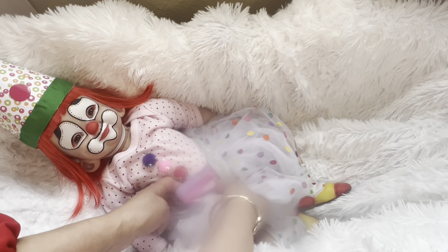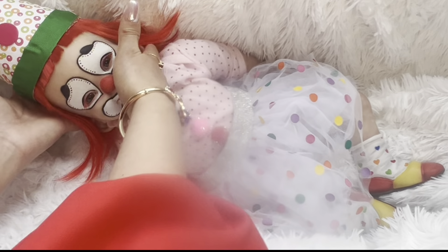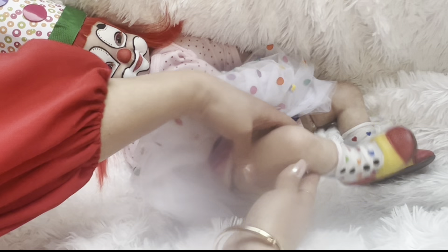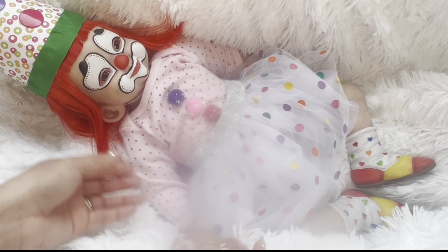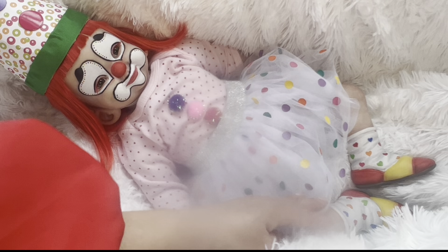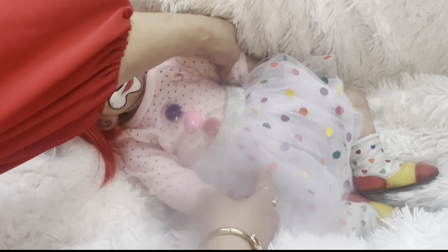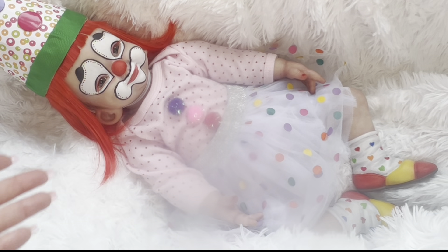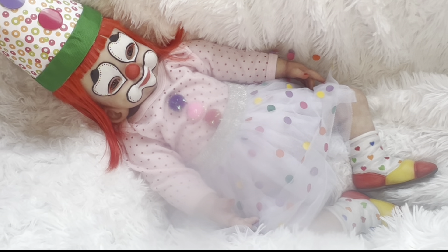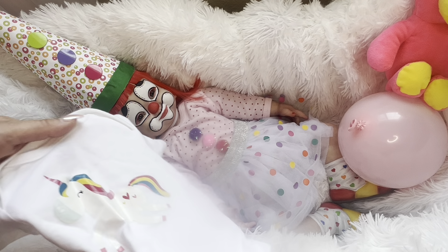Underneath her skirt there are some bloomers and she's wearing a onesie that Anna adorned with cute little balls. I have one top I might want to change her into — she has three-quarter arms and three-quarter legs. I have a onesie that I had custom made: I basically bought a decal at Hobby Lobby with a unicorn on it in primary colors. I want to put her in it so we can see her hands a little better. I like to change all my dolls — it's one of the things I do. I went ahead and found that onesie.